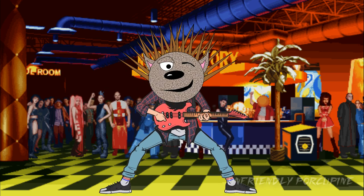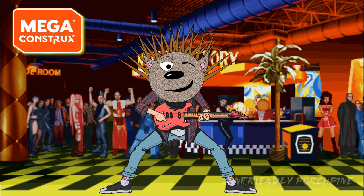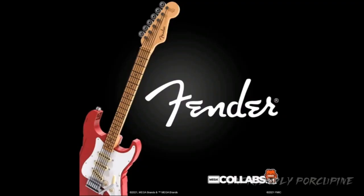Hello everybody, it's Amik, a friendly Porcupine, and today Mega Construx has done something interesting. They have partnered up with Fender to make a Fender brick-built guitar. That's what Mega Construx has been up to lately, and it's pretty cool.